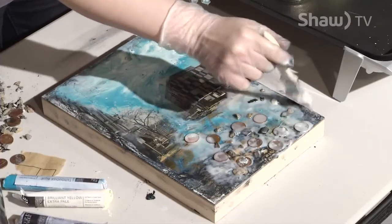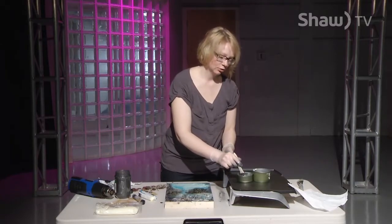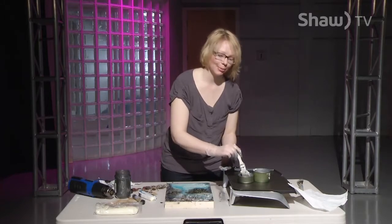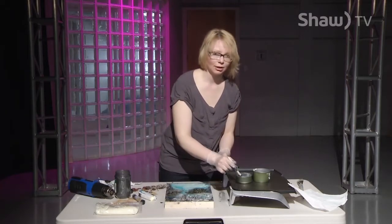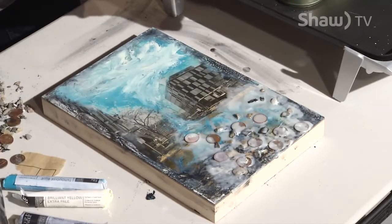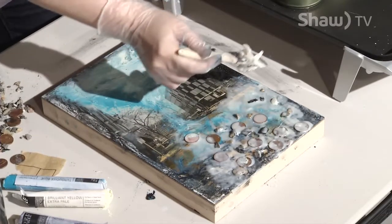One of the fun things with these pieces is keeping them sparkly and clean. You don't wipe them off with anything general — you actually just use ladies' pantyhose to polish them up. So ladies, any pantyhose that get runs in them, save them! If you're doing encaustics, you'll need them as a polishing cloth, and that will ensure your piece stays really nice and glossy for a long, long time.